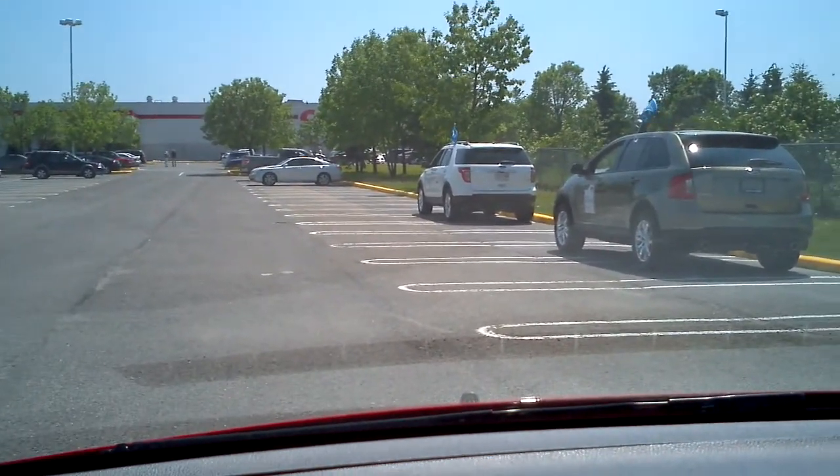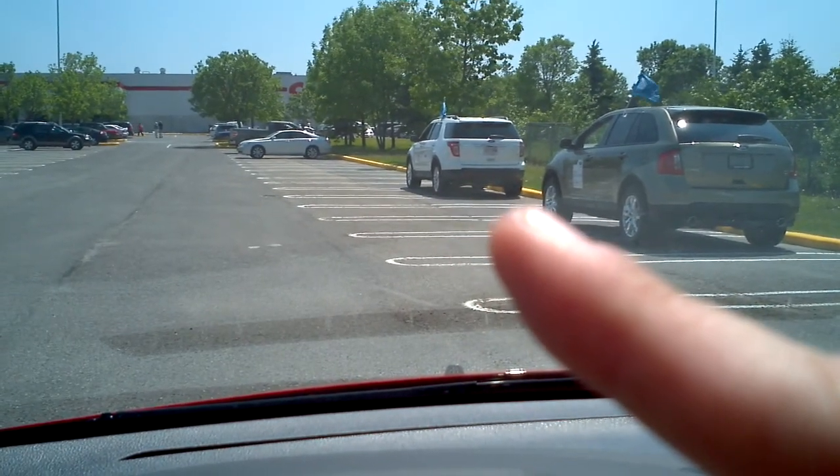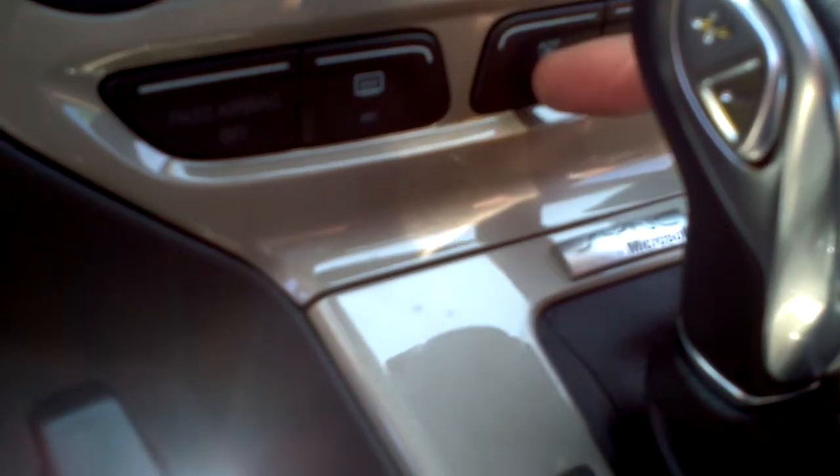We've set up a tight parking situation over here. There's probably about two or three feet of clearance between bumper to bumper on either side. So we'll see how successful the park assist is on the car with the help of this handy button here.